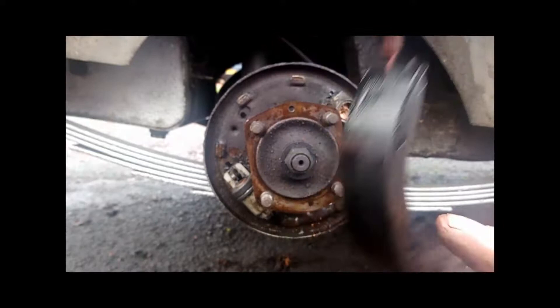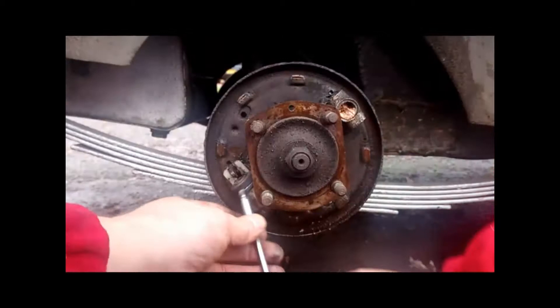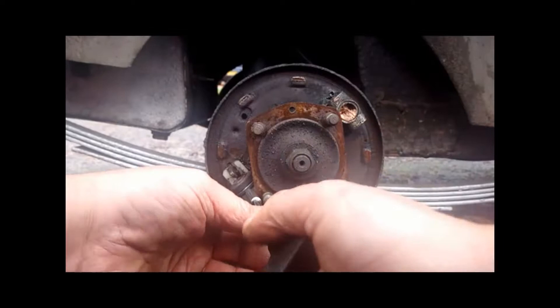Make a note of which holes that spring is actually going into. As you can see here, you have got three different types of holes — this is because the shoe fits different vehicles. This particular one uses the third hole.